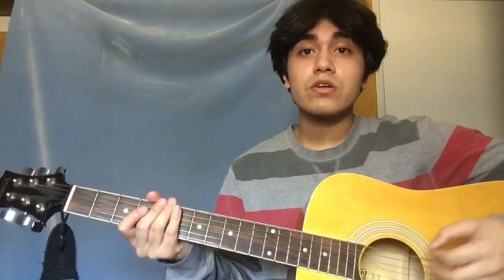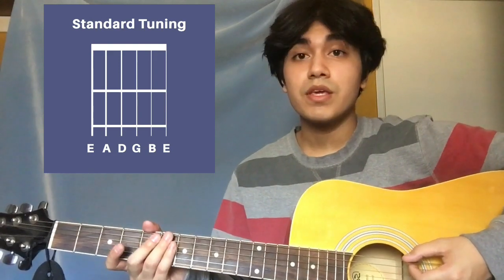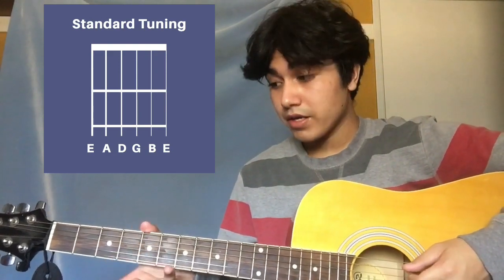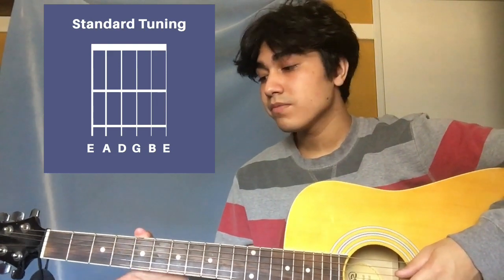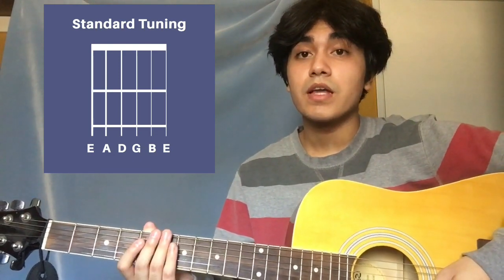So first, your guitar needs to be in standard tuning, and from the lowest to highest string you have E, A, D, G, B, and E. Let's get into the intro.